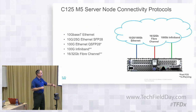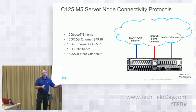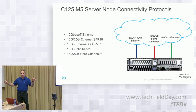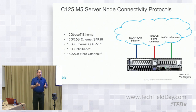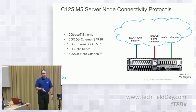There are a lot of different options from a connectivity perspective, and you can mix and match. If one node is running 16 Gig Fiber Channel, you can have another running 32 Gig, another not running anything, and another running 10 Gigabit Ethernet with Fiber Channel. It's really up to you — each server node itself can be configured the way you need it for the particular application running on it.